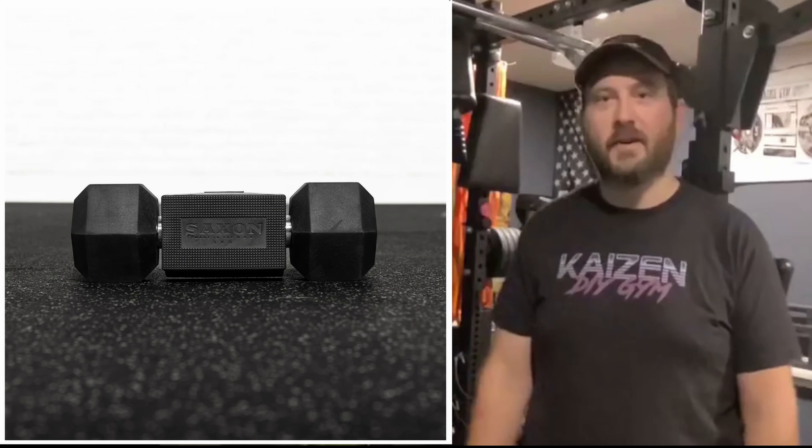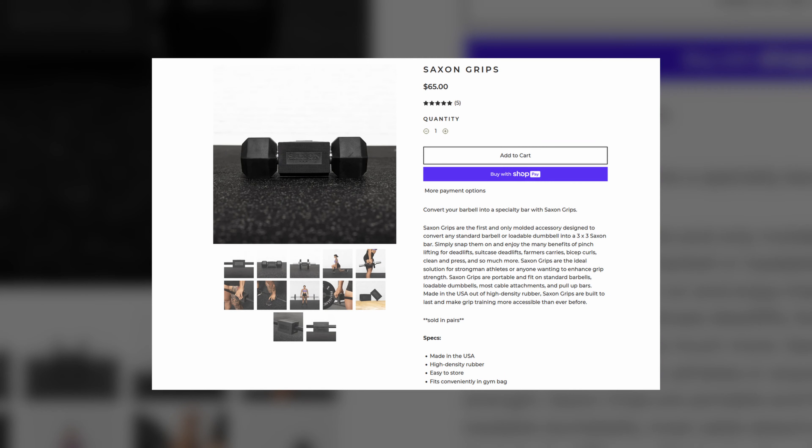Hey everyone, Eric here from Eccles Basement Gym, here to talk to you about my favorite piece of budget home gym equipment: the Saxon Grips. Made of thick, heavy-duty rubber and constructed completely in the United States for $65, these are a great way to change up your normal training or work on that grip strength.